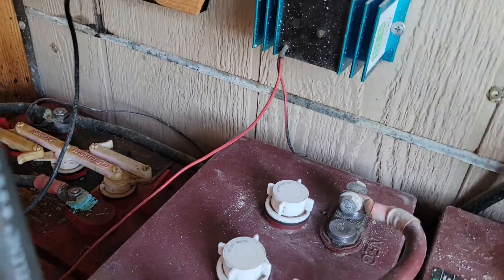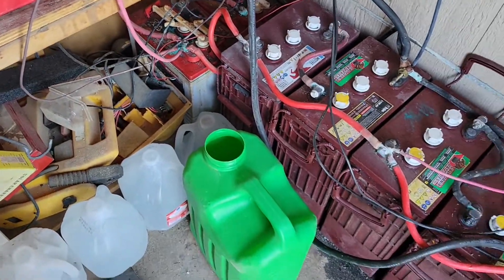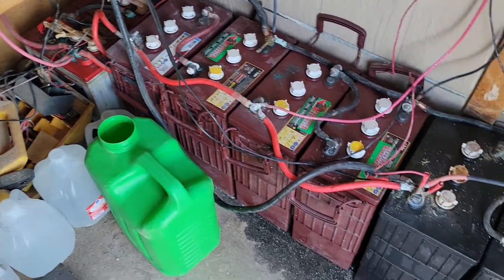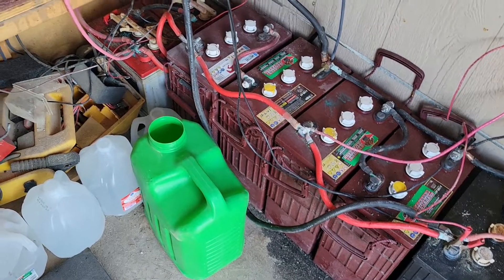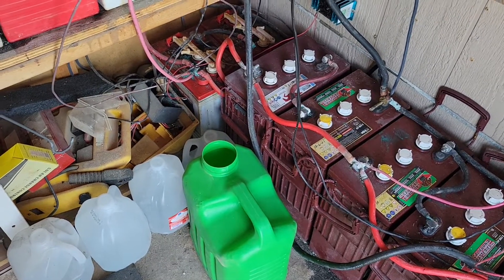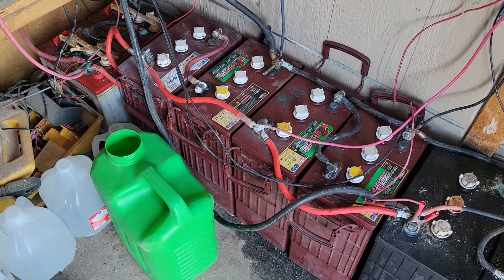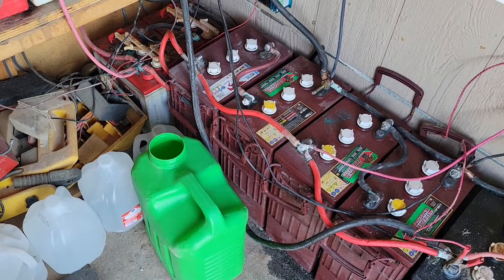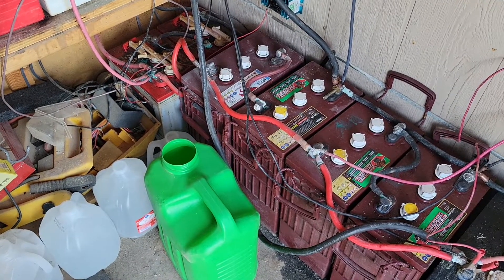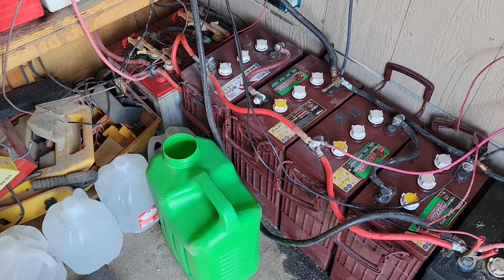What's making these batteries last so long is a small desulfation device mounted on the wall. You connect it to the positive and negative of the 12-volt battery bank — on the last and first battery — and it keeps lead-acid batteries from sulfating. I'm now going on six years, and flooded lead-acid batteries normally last about three years, so I've already doubled their life.